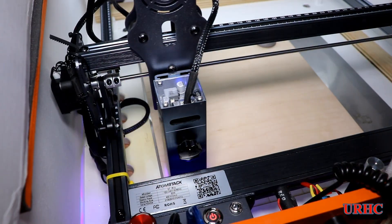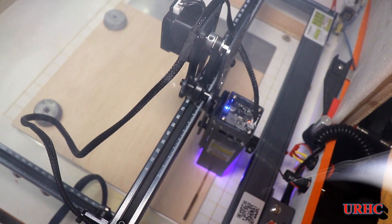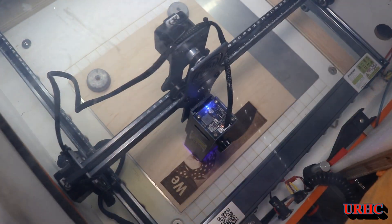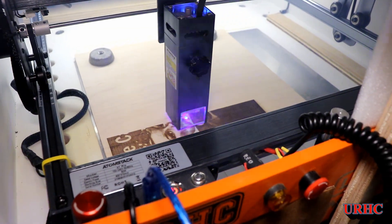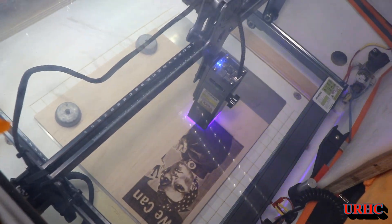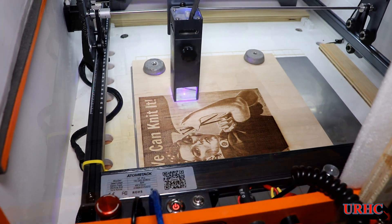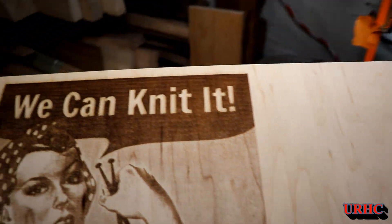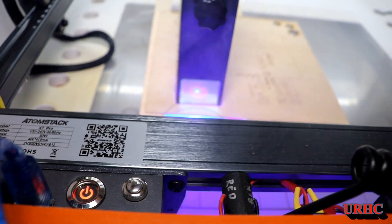I grabbed a picture that my wife found online - I'm going to make her a nice engraved copy with a frame on it. Starting it up after the repairs, it didn't work before but now it looks like it's working great. The laser is back to the right color, everything's working - no smoky cuts or anything. It's doing an excellent job on the picture on a piece of hard maple plywood. It ran about two hours with no problems and no shutdown at all, so it was definitely a combination of those two issues causing the problems.